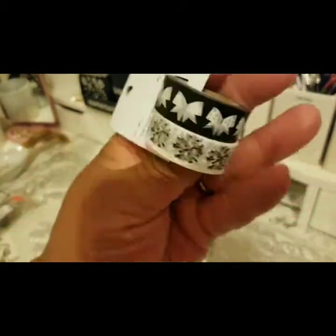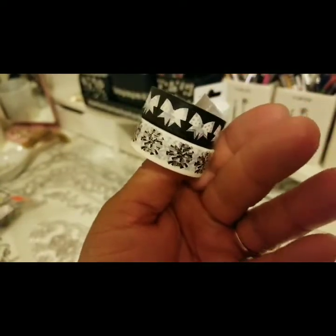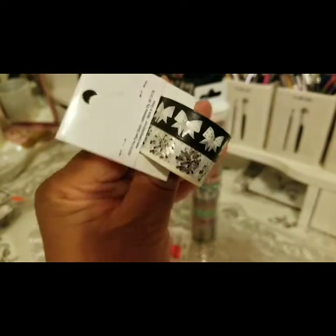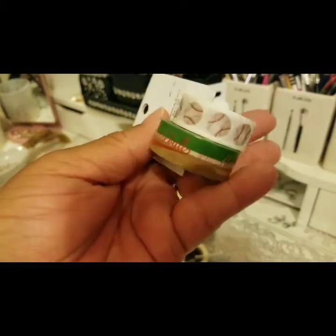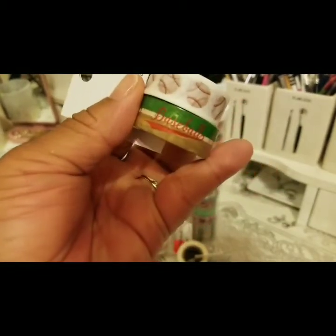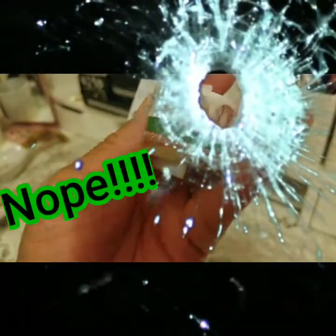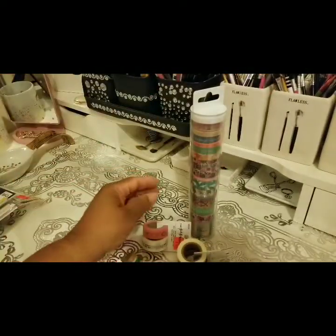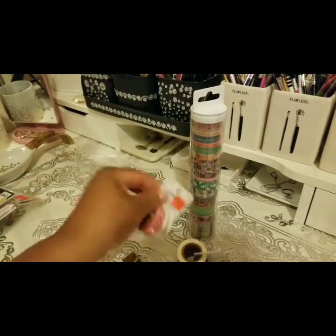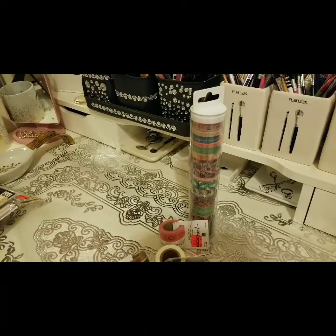I picked up this one too — I thought it was just too cute, good for graduation time or any occasion. And then I got a baseball one — no one in my family plays baseball that I know of, but I just thought it was cute. This one was $1.49 and the graduation one was $1.24.